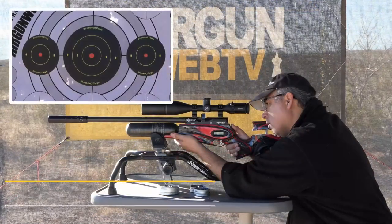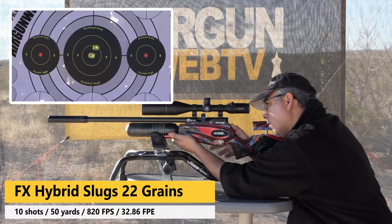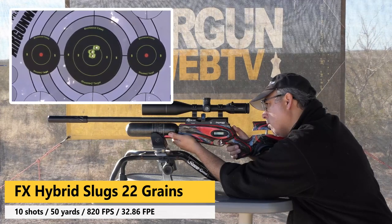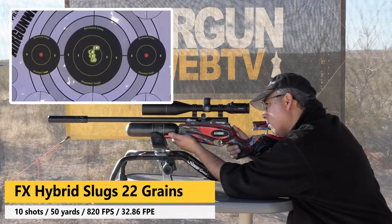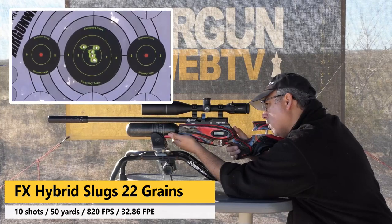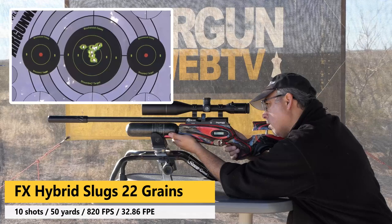The first thing I shot was the FX hybrid slug. At 50 yards in near-perfect conditions, you can see what we got — not terrible. Slugs are new to me; I don't quite understand them yet, and I'm still much more a pellet guy. But when I'm seeing all of the slugs landing in that area, I'm getting excited about what they represent because they really start to shine past 100 yards. The FX slugs shot at about 820 feet per second on high power, and on lower power settings they did not group at all. So it's very cool to just set the power setting and have something that didn't shoot now shoot.